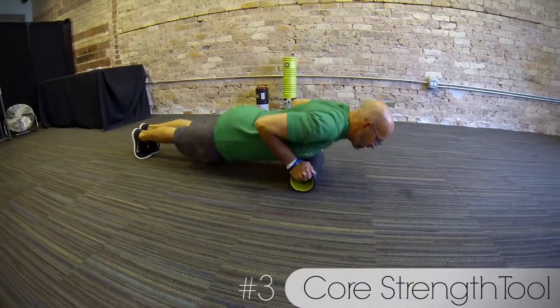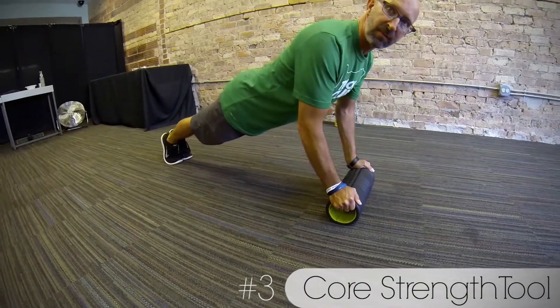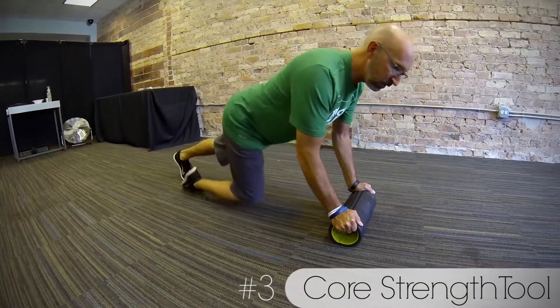I can get all the way down. It creates a little instability so I have to work a little bit harder to make sure that I'm doing a proper push-up. I also use it on my upper body, not just my lower body.